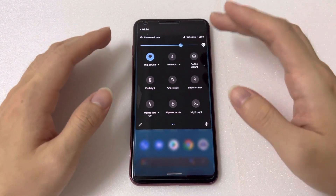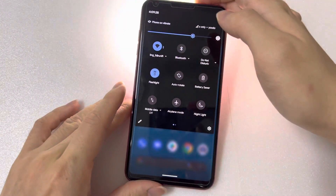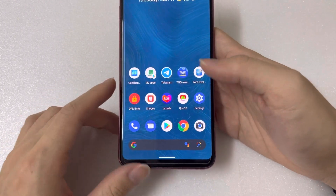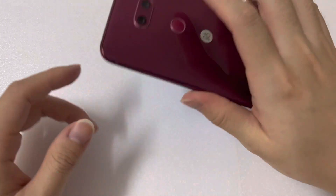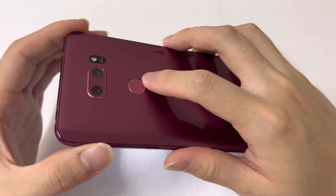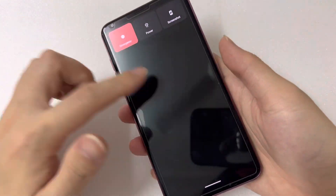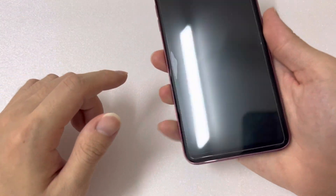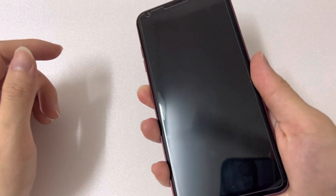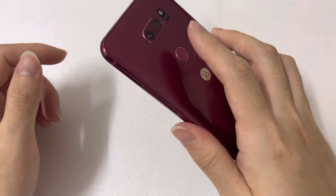The notification bar and flashlight are both working fine. This device has the power button on the back which is also the fingerprint sensor. Let's see the power menu — I'll lock it and unlock with my fingerprint: three, two, one, go.